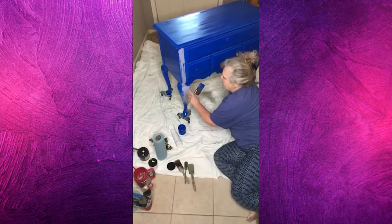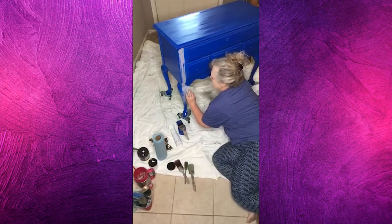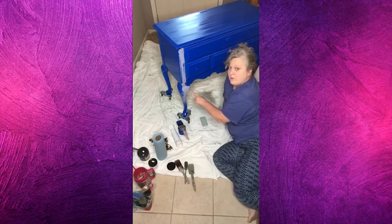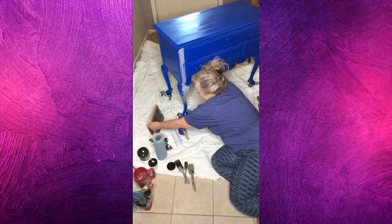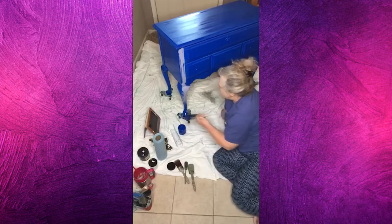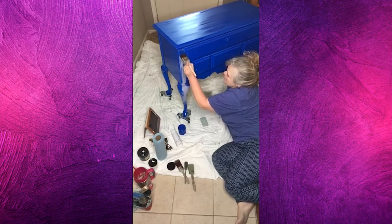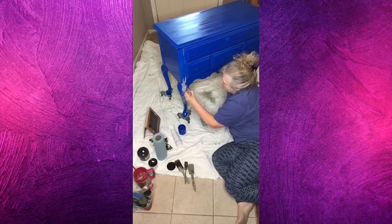I'm going to mist this lightly — look here, I missed a run earlier and that's from the primer. So if you miss a run from your primer you can just go right back over it. Somebody else commented but I can't see it from here.